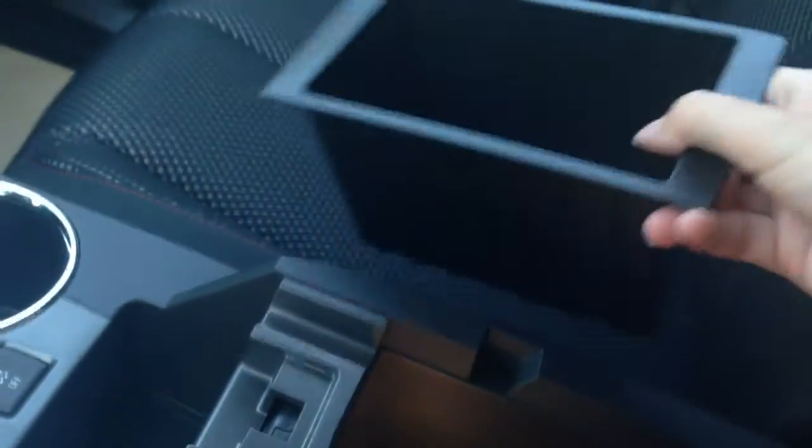Menu controls. Automatic transmission with manual shift mode and eco mode, of course. Dual cup holders. In your center console here, you have a removable storage compartment, as well as your USB port and auxiliary port in there. It is actually a large compartment for storage.